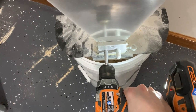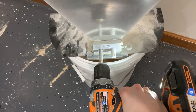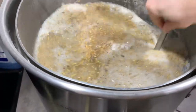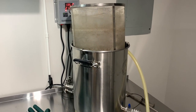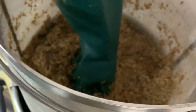Next we milled our grains — we went ahead and double crushed. After we crushed our grains we mashed in. We then stirred up the grains to break up any dough balls. After a 45 minute mash and a 10 minute mash out we raised the grain basket up and pressed on the grains to get as much wort out as we can.